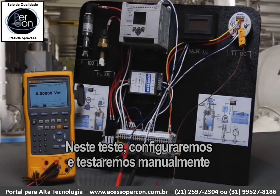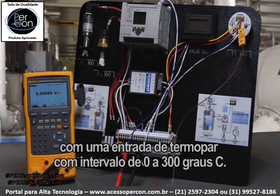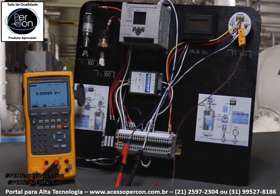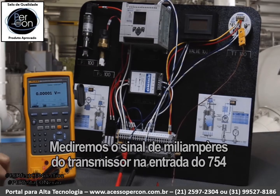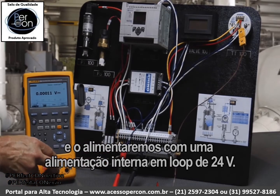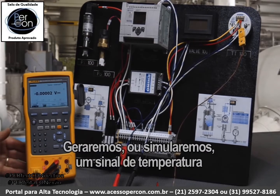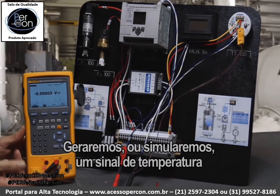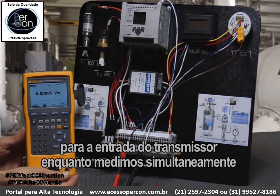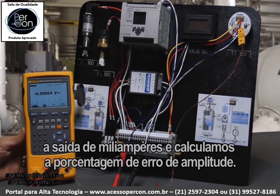In this test, we're going to manually configure and test a Rosemount temperature transmitter configured with a thermocouple input with a range of 0 to 300 degrees C. We're going to measure the milliamp signal of the transmitter on the input of the 754, power it with a 24-volt internal power supply, source a temperature signal to the transmitter input, and simultaneously measure the milliamp output while calculating error percent of span.